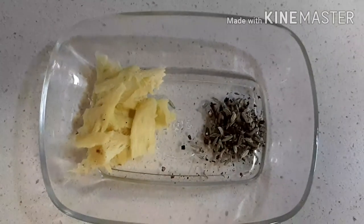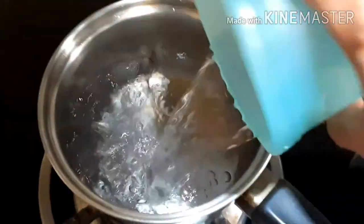Now crush them all. Take a pan, add two cups of water, and add the crushed mixture.